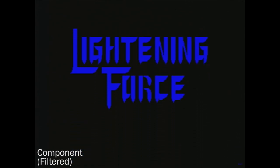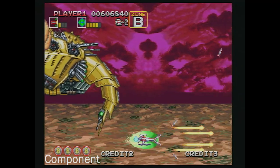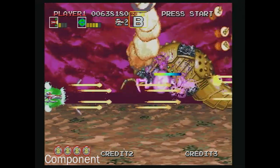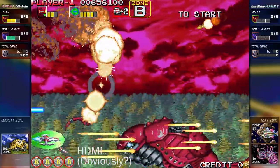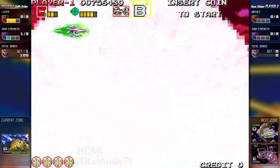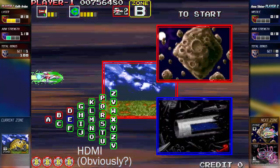Now just to be absolutely ridiculous, let's compare Darius Gaiden on the Sega Saturn through the component cables to the Switch version of Darius Gaiden. Here we have the Zone B boss of the Sega Saturn's version of Darius Gaiden — the colors look great and everything is really sharp and accurate. And here we've got the Switch version: the colors are a little bit brighter and the image is a little bit crisper. Obviously the side panels are also there because it's the Switch version, and of course it is the superior version graphically, but that's to be expected. On a TV though, it actually looks surprisingly similar to the Saturn version.